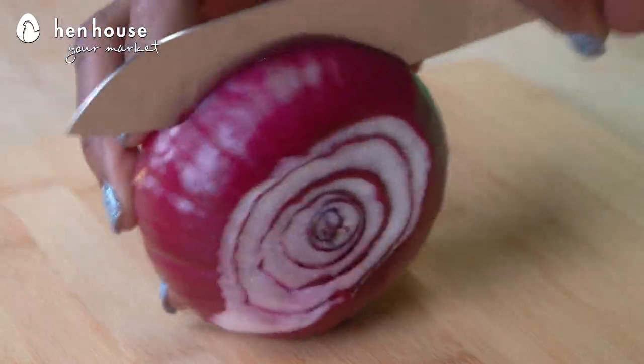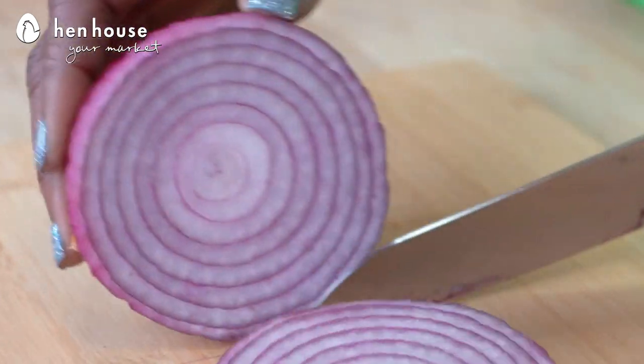This time of year, when everyone gets sick, it's a good thing to have a strong immune system. One way to ensure you have a strong immune system is to consume immune-boosting foods like red onions, which we're using in our kebabs today.